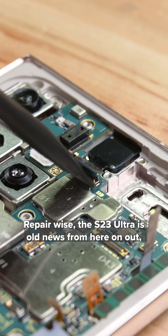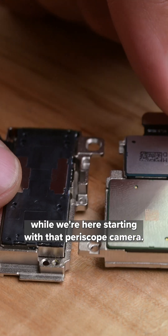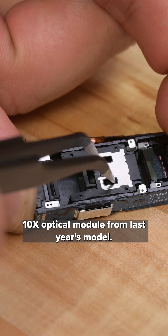Repair-wise, the S23 Ultra is old news from here on out, but let's check out a couple other parts while we're here, starting with that periscope camera. Opening it up, it seems to be the same 10X optical module from last year's model.